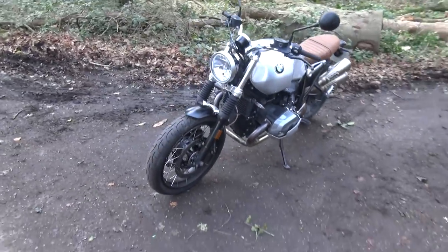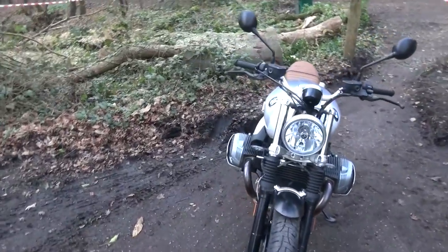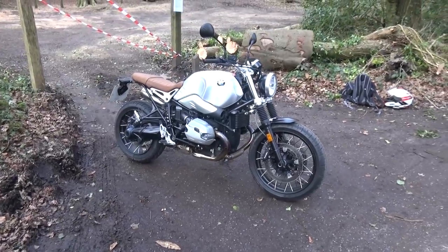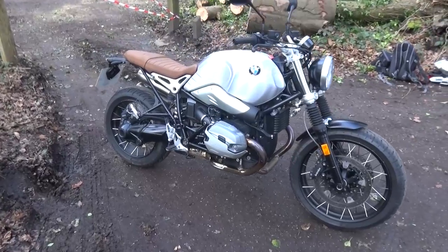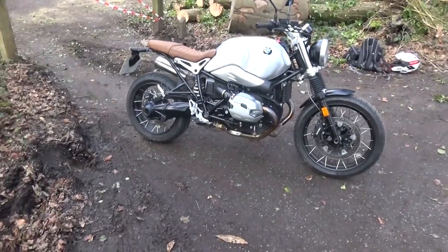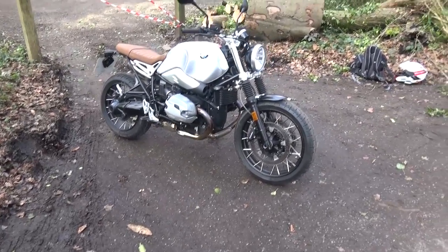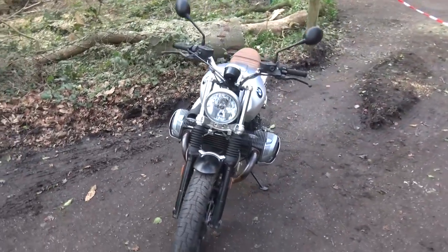I've been out on the R90 Scrambler for an hour and a half now and I'm really enjoying it. If you've watched my previous videos, especially the one on the BMW GSA, you'll know how much I hated that engine — but I absolutely love this. The boxer engine, which is air-cooled, just works so well. It's just enough power and torque to really make you feel it's such an awesome riding experience. It's very lumpy — that boxer engine is not exactly smooth — but it is an awesome, awesome experience.